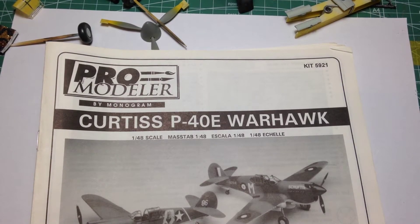G'day everyone, how are you going? Welcome to Matt Hill Scale Models. Today is video number three of the project on the bench, the Pro Modeler by Monogram, Curtis P40E Warhawk, kit number 5921.